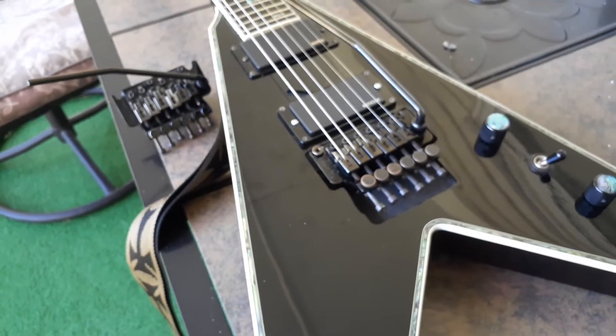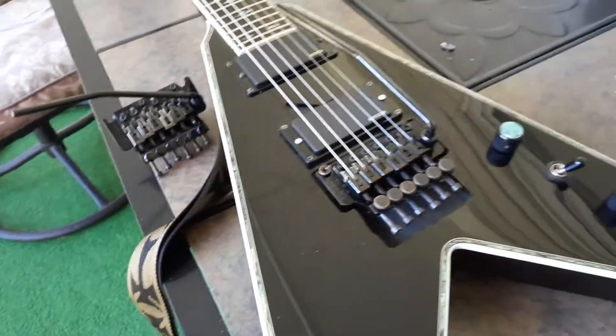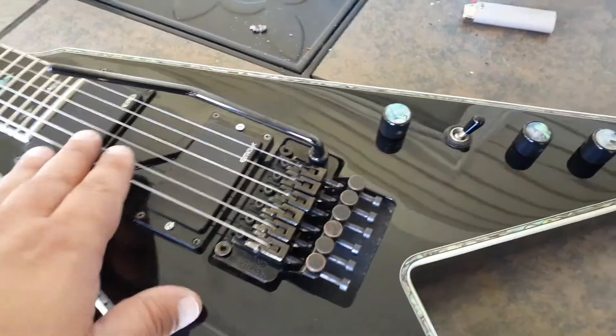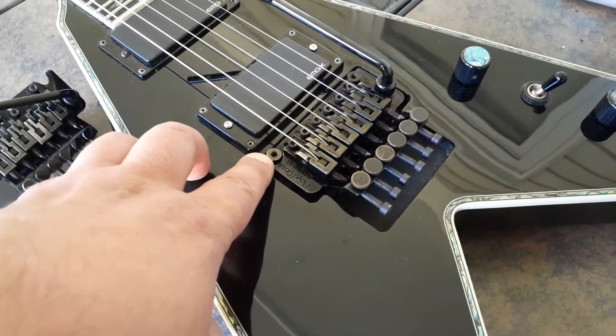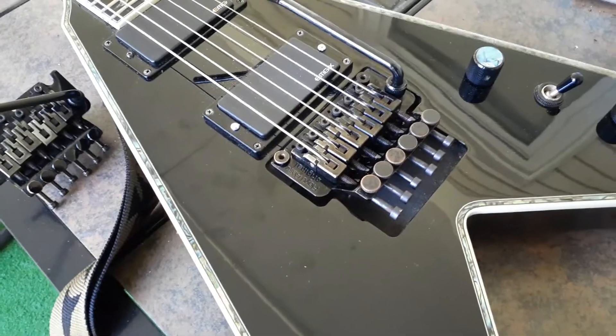If they worked great I would use them, but that Korean bridge would not flutter — meaning like if you just touch the bar, it wouldn't do that well buzz saw effect. Now it does. We'll replace the posts with the original shallows that I had. These are even old shallow posts, they just work great.